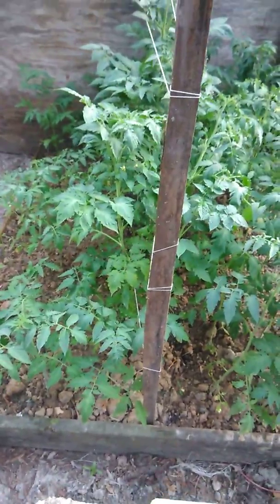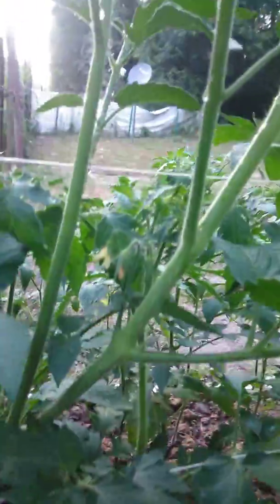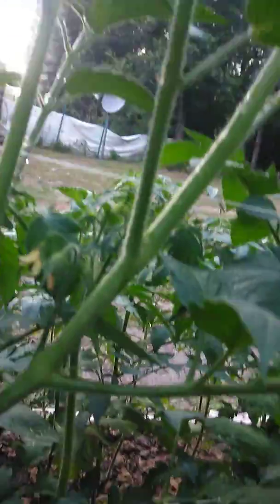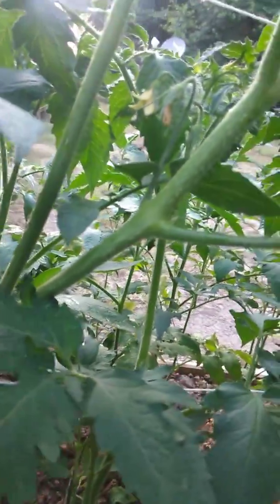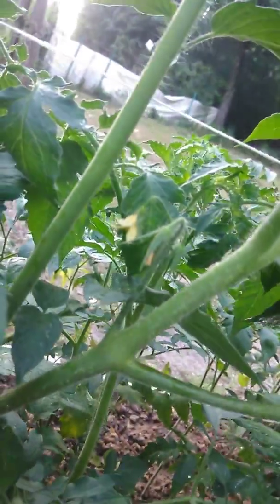Okay, this is our garden. I'm gonna give you a full review and go down the line. So these right here are tomatoes — check it out, it's growing a little bitty baby. Right there, see it? After the flowers fall off they're gonna grow little babies.